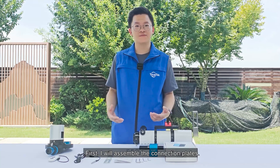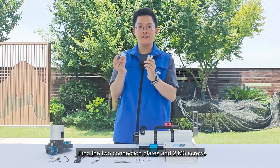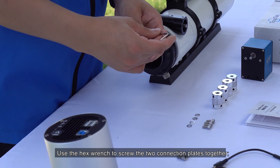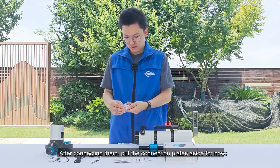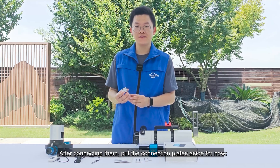First, I will assemble the connection plans. Find two connection plans and two M3 screws. Use the hex wrench to screw the two connection plans together. After connecting them, put the connection plans aside for now.